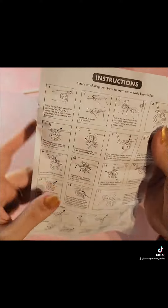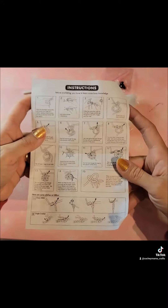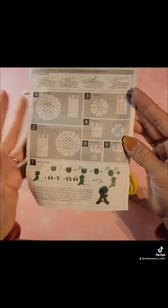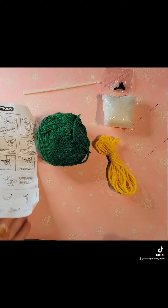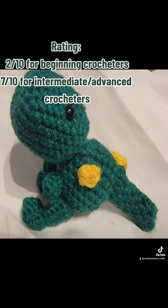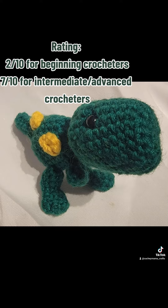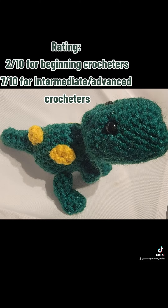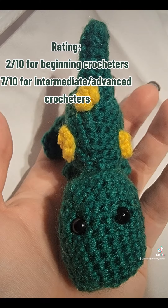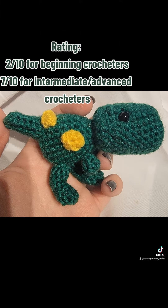Overall I feel like it was a pretty good value for $1.25, but like I said it would have been very difficult if you were a beginner who didn't know any of the basic skills needed to crochet. I gave it a 2 out of 10 for beginners — it probably would have been nearly impossible to figure out — but for more intermediate or advanced crocheters I would say a 7 out of 10. It did work up completely, just very small than I thought it was going to be.